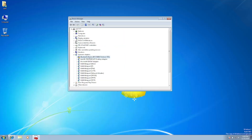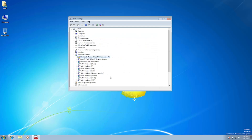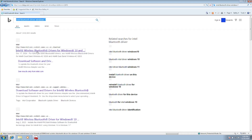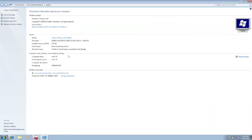If Bluetooth is now listed but still not working, we need to install the driver manually. Go to the search bar and type 'Intel Bluetooth for Windows 7'. Go to the official Intel link — this is how you can install the correct Bluetooth driver for Windows 7.